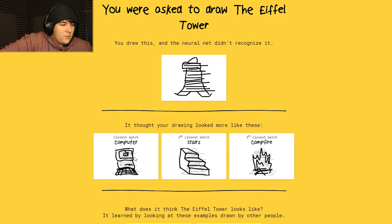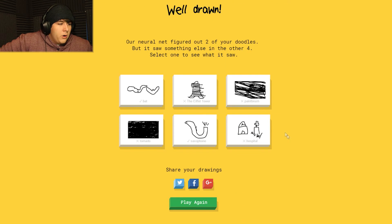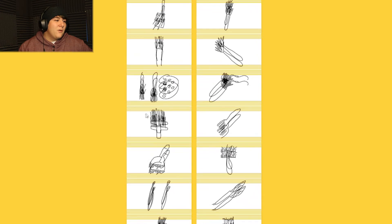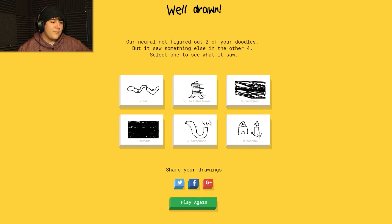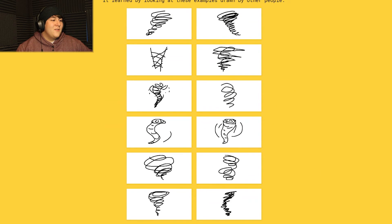Let's see - a computer? No, I can't see how you got that. Stairs? No, I can't see how you got that either. Campfire? No, you're stupid! Okay, I guess I could have done better - who cares. Oh, take a paintbrush - see, I was going for something like that but mine... oh, shut up. Oh, tornado - see, I started off doing that and one guess.